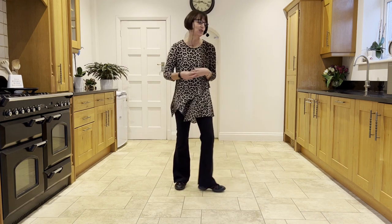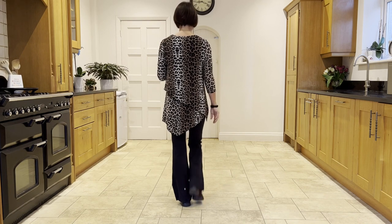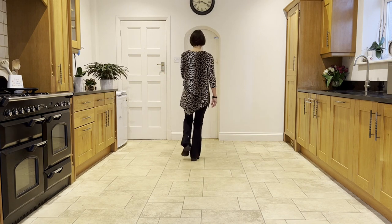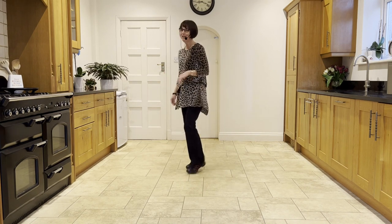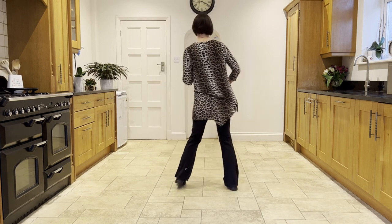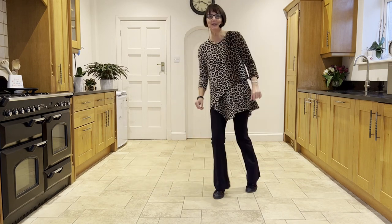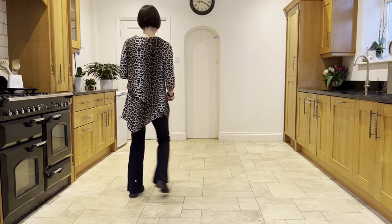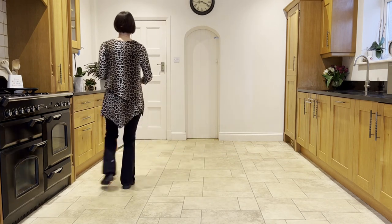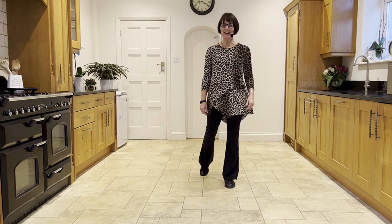Now let's take it all the way from the top. Leading with the right — step, hitch, ready, and step, hitch, coaster step, walk, walk, shuffle, forward rock, half shuffle, step, bounce, bounce, bounce, cross rock, side rock, sailor quarter step, forward pivot, cross point, cross full step, cross side behind, unwind. Side rock and side rock and side rock and side rock, cross shuffle, side rock, behind, side cross point, point, unwind.